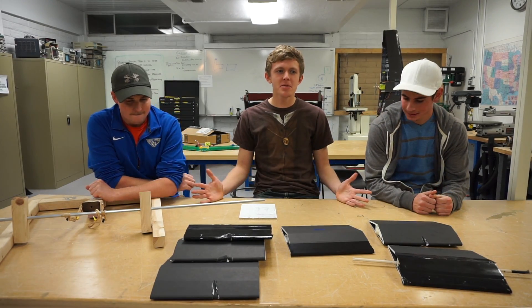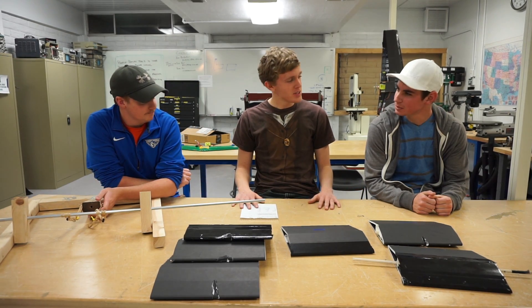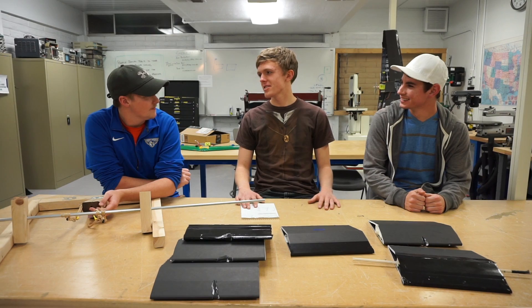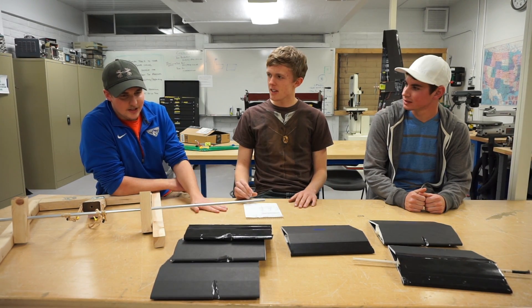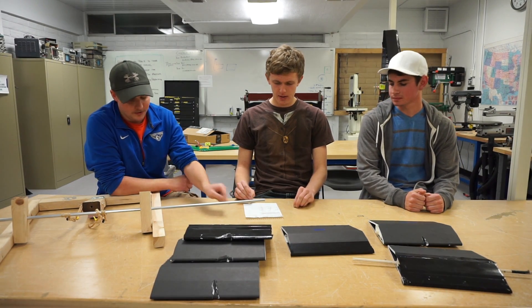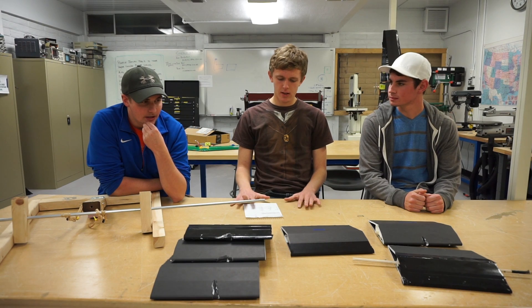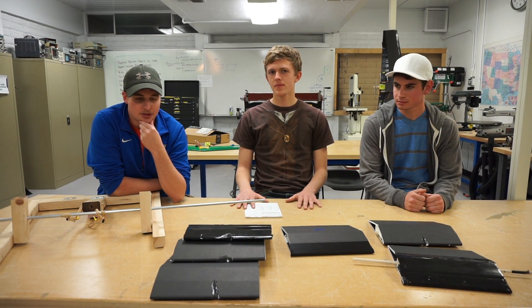So what is the bottom line? What do we recommend? Trent, what is your recommendation? Given the weights of each wing compared to the structural damage, I've been a big fan of the gorilla tape leading edge for most of my planes and I think I'm going to continue to stick with that. Trent goes with the gorilla tape.